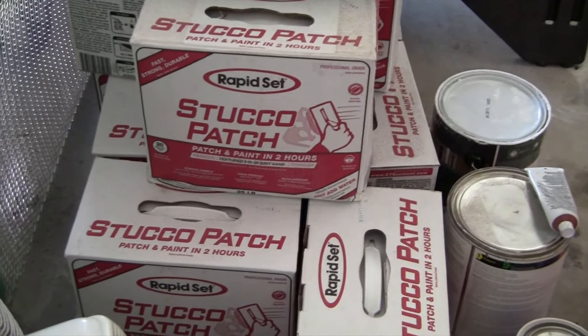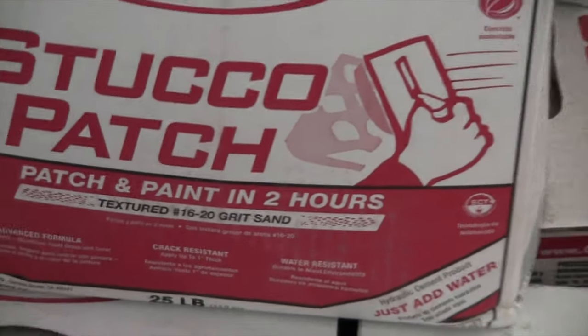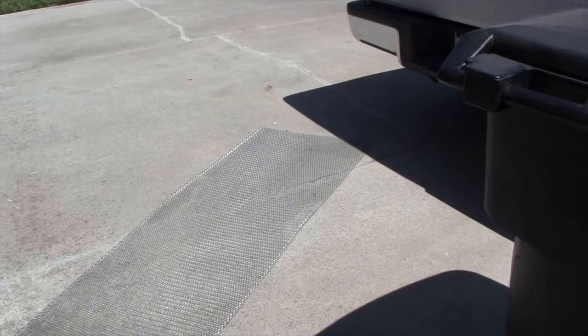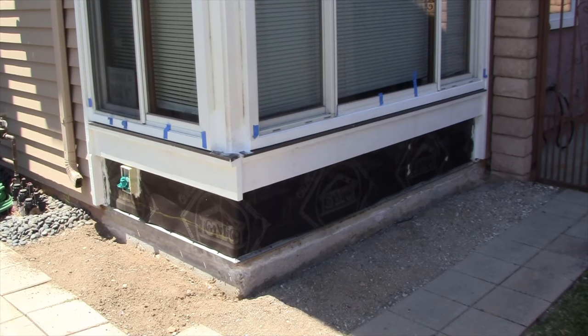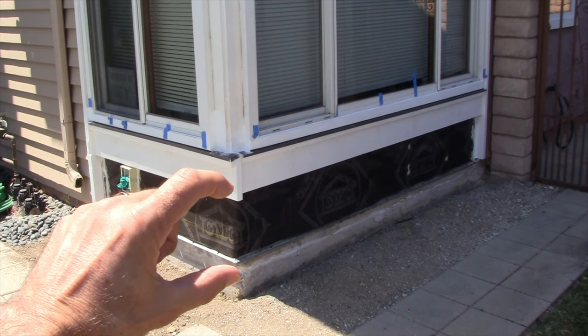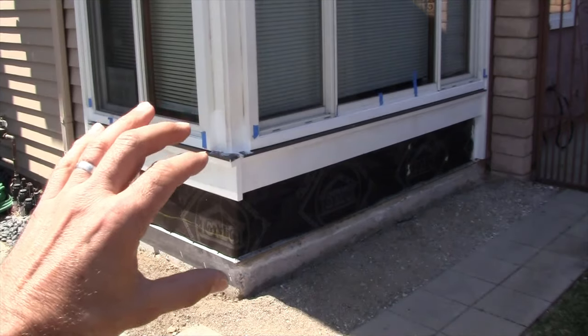The product we're going to use is Rapid Set Stucco Patch — patch and paint in two hours, so it's fast stuff for small projects like this. This is the section of stucco lath wire that we're going to be installing. Let me give you a detail with my hand behind it so you can see what it looks like. Here is the complete job — it's about eight feet wide, four feet tall, and the distance is about 14 inches from the wood to the sill screed.